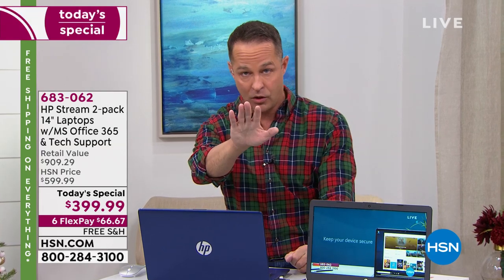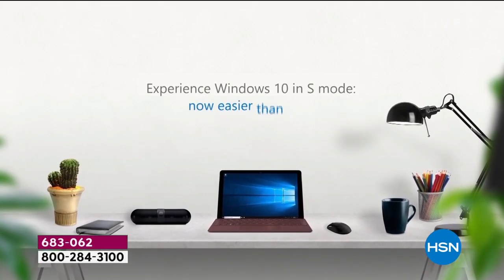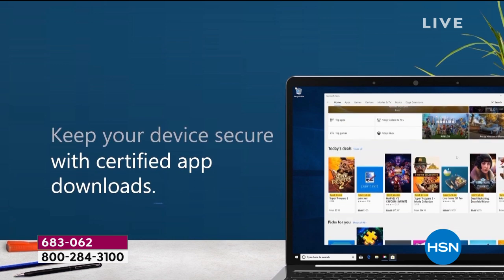Normally when I sell computers, I include Viper antivirus, but it's not here for this because this doesn't need it. You don't put antivirus on this computer — it's built into Windows 10 S mode that you cannot go anywhere unsafe. Also, all your operating system updates come to the computer and just run automatically. You don't have to manually patch your software or hunt down updates. It's maintenance-free.